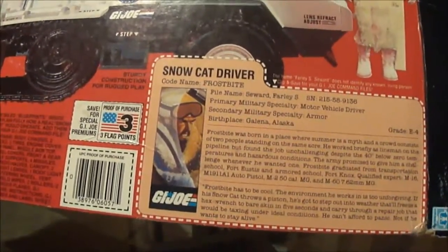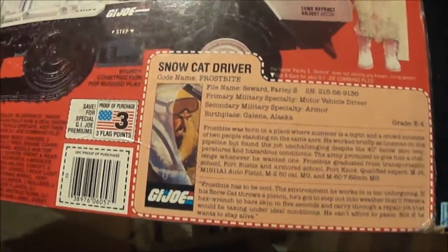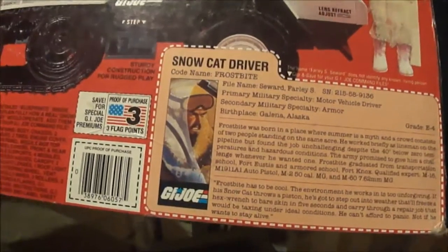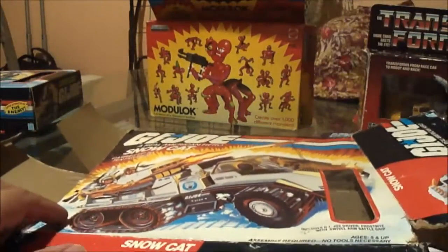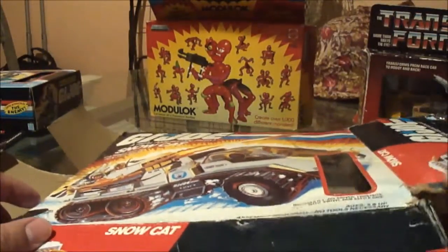I want to add it to my collection. I guess I'm starting to collect G.I. Joes with the boxes only, and with the points and file card not cut out. If they're cut out, I don't buy it. Maybe I'm just being a little picky, but I want my collection to be like that. Hopefully in a month, I'll show you guys in a video to see how much it flattened out.